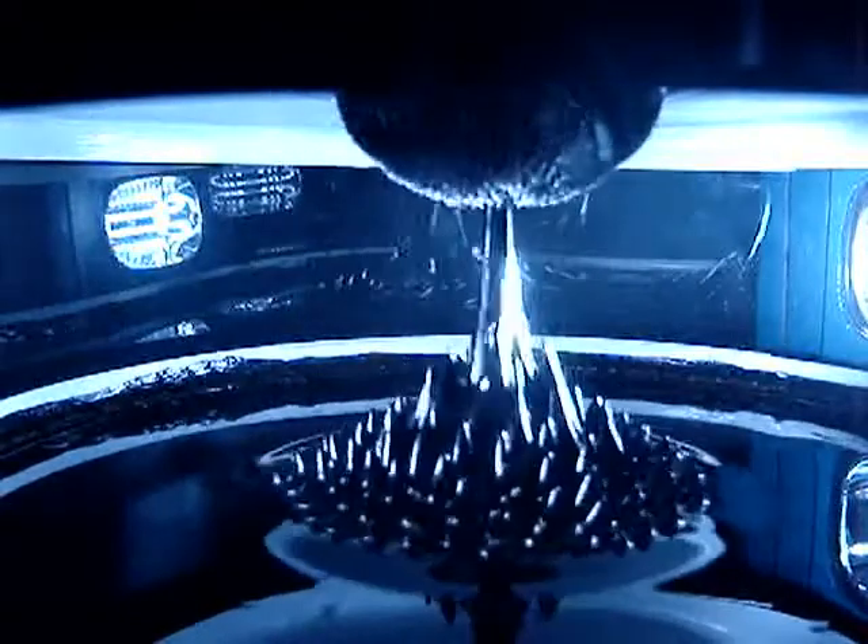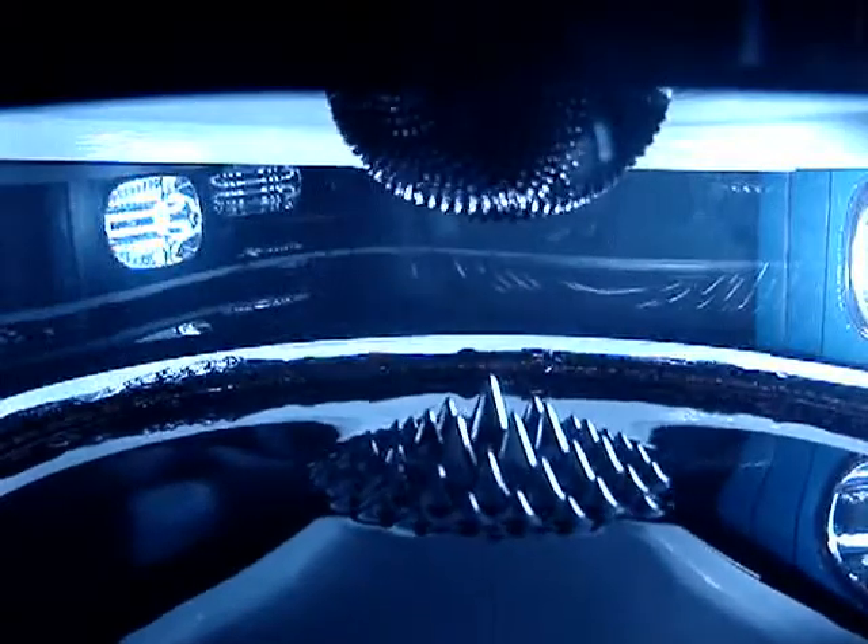And that's ferrofluid. It takes a lot of physics and chemistry to understand how it works.